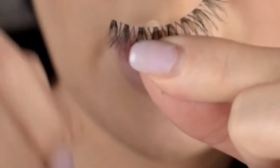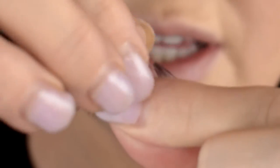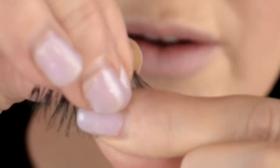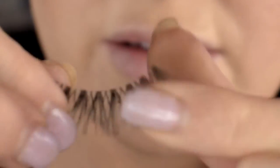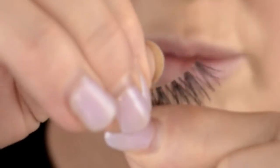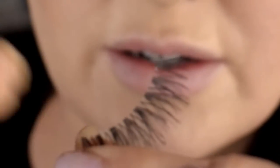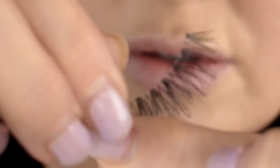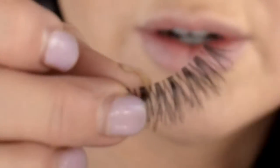What I like to do when applying false lashes is, after you've taken them out of the packaging, you're going to hold them up by the little lash part and take any of this packaging glue off. Sometimes it's just a little bit of white adhesive stuck on the strip, but be careful not to mess up the individual hairs. Just pull that off and you've got a nice clean lash strip to work with.